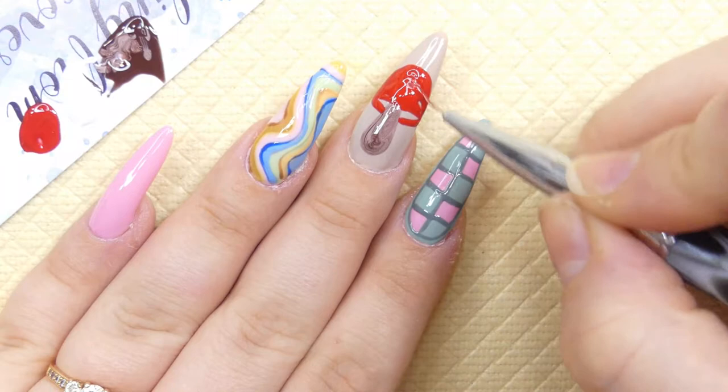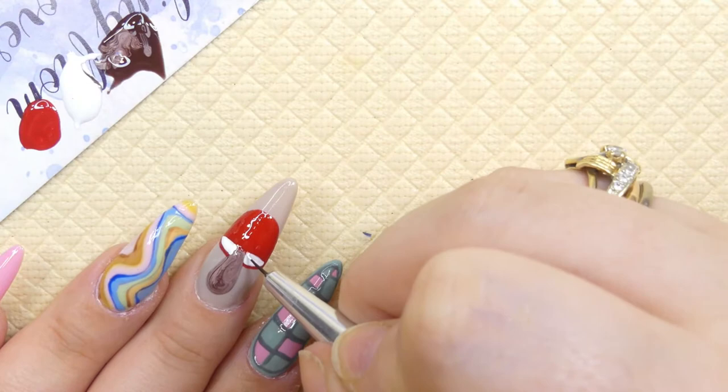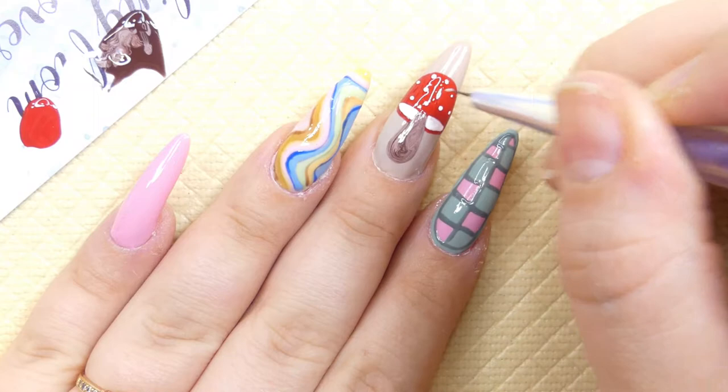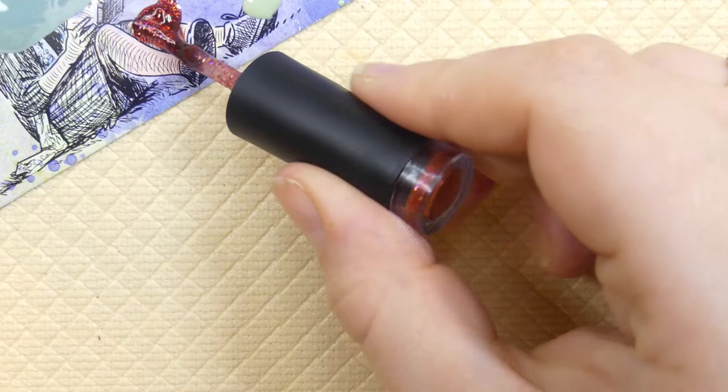Then with some white I made the underside of the mushroom and added some little white details on top. With the same dark brown color from earlier, we're going to go ahead and create a very thin outline of the mushroom to give it some definition.